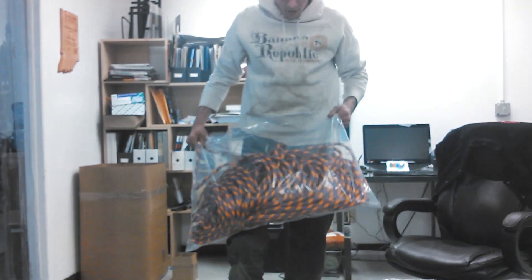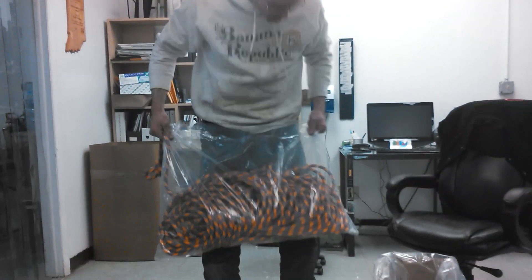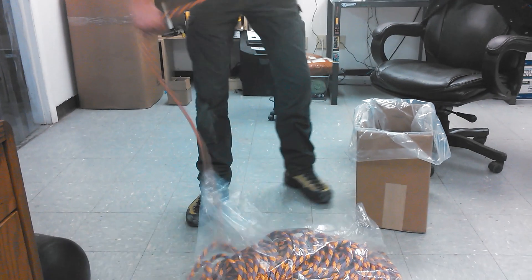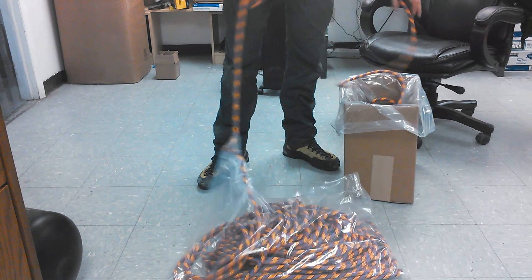Alright, I'm Nick with treestuff.com and I just got an awesome new rope in the mail and it looks kind of janky in this bag. Why would they put it in this bag? I can't figure out. I like dealing with my barrel coil, just pulling it out of this bag like this. This is crazy.